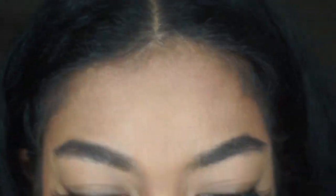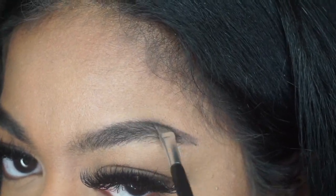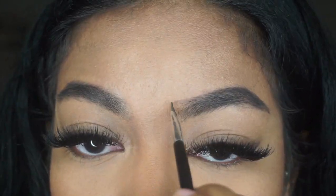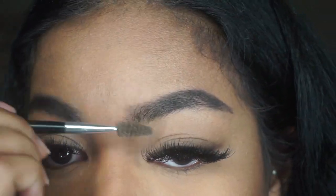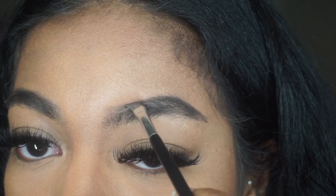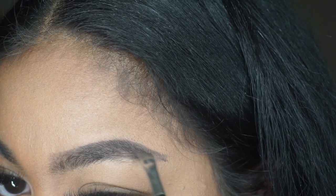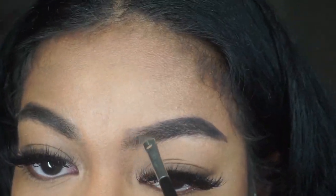I start from the top and then go outwards. I don't really worry about perfecting the ends because it kind of all comes together after I conceal everything. I usually just work on the top parts of my brows first and keep applying and brushing at the same time until I get the fullness I'm looking for. I try my best not to go outside the thickness of my brows because I already like the thickness of it.